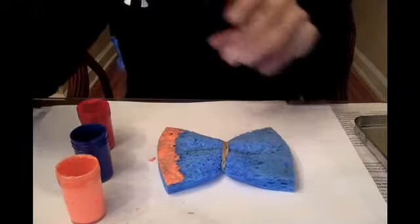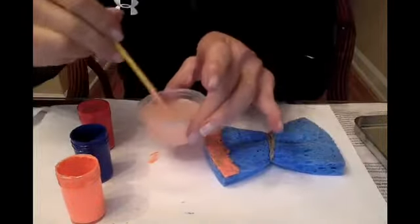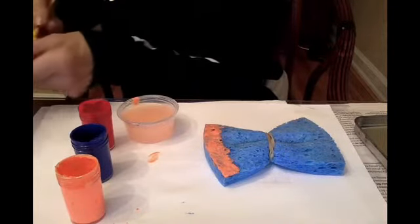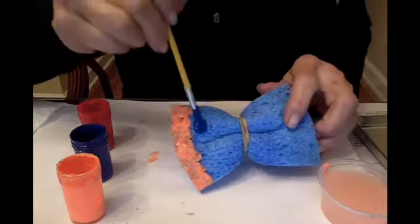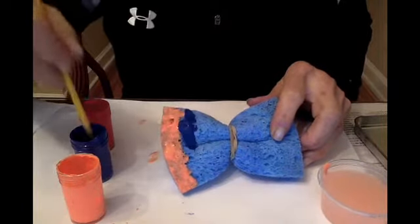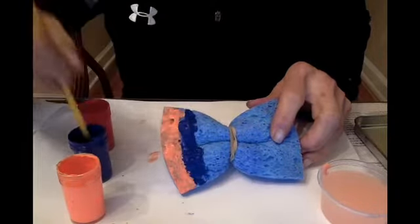Now I'm going to change to a different color. I wash the brush out and use a paper towel to wipe the brush. My next color will be blue — take the blue and dip it into the paint and then onto the sponge just like that.